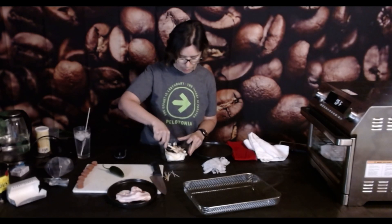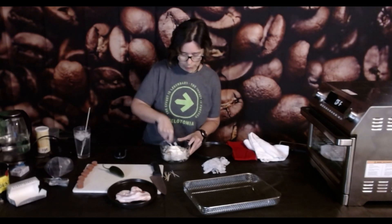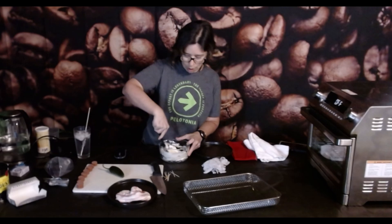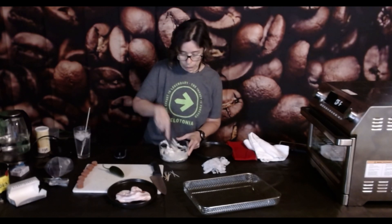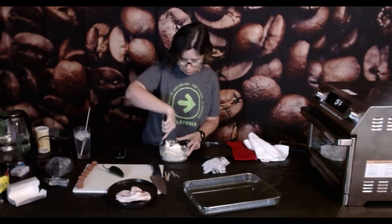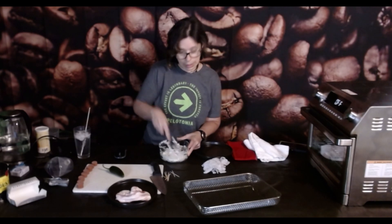Mix it all together. We might have to do yet another cream cheese video later in the fall where we smoke it. Smoked cream cheese is freaking awesome — if you haven't tried it or had it at a party, you are in for something awesome. I don't like to smoke cheeses in the summer because you cold smoke cheese, and even if all you do is put a smoke tube in there, it's just way too warm and your cheese gets sweaty. The end result is a little bit inferior. Anyway, that's all there is to the cream cheese mixture.